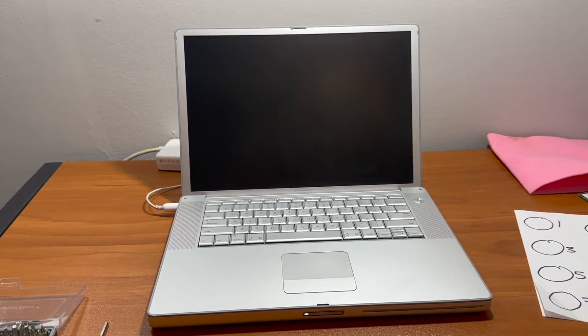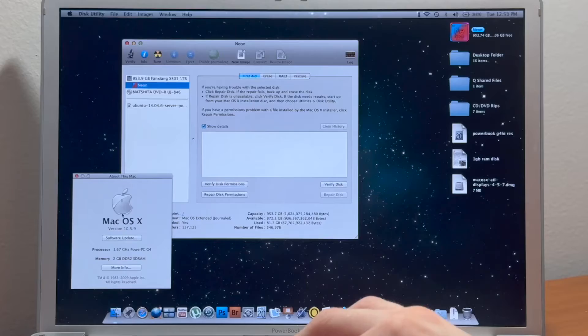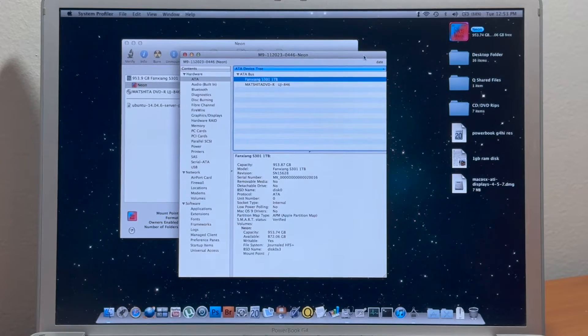It's a good sign. So far so good — got the Apple logo and we're off. In System Profiler, the Fengsheng SSD shows up exactly as it's supposed to.